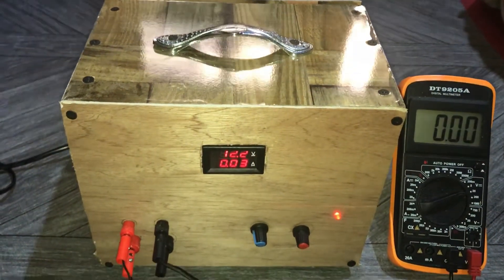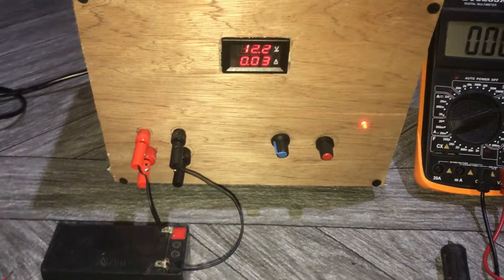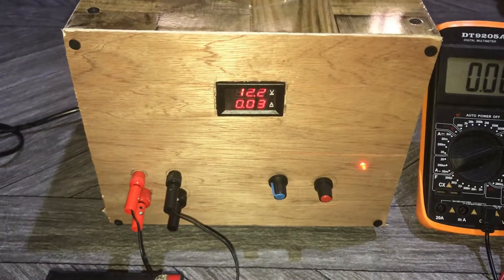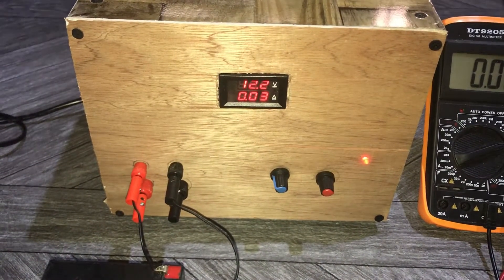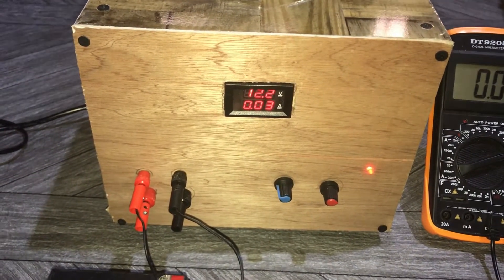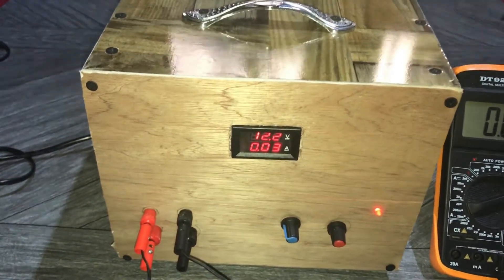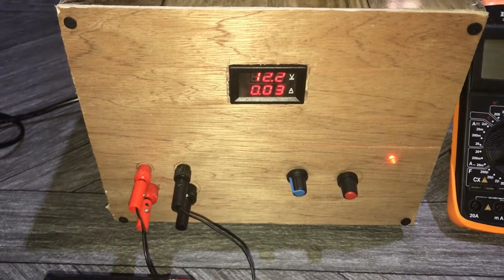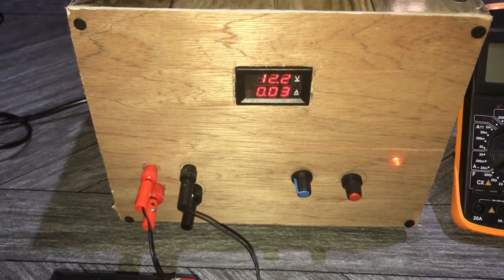Hello guys, welcome to my channel. In today's video I'm going to be making a workbench power supply. Basically this power supply outputs a voltage from 1.35 volts to 35 volts and also a current from 0 to 10 amps. Right now I'm using this workbench power supply to charge up my battery. As you can see it has two potentiometers which you can use to vary the voltage and also vary the current — one is for voltage and one is for current.